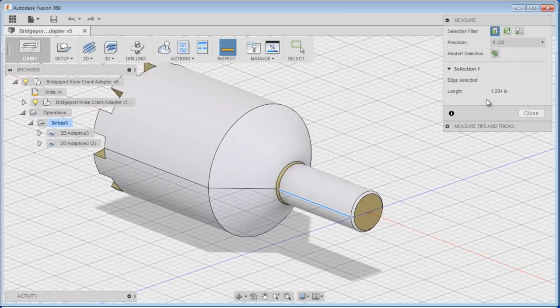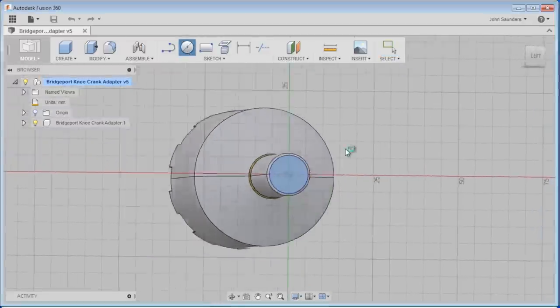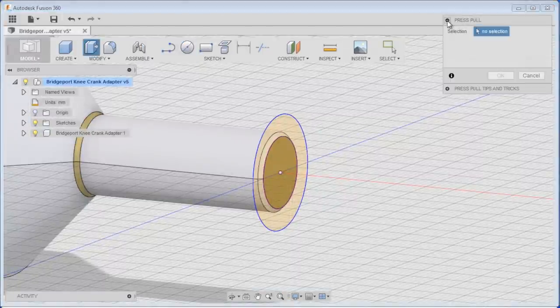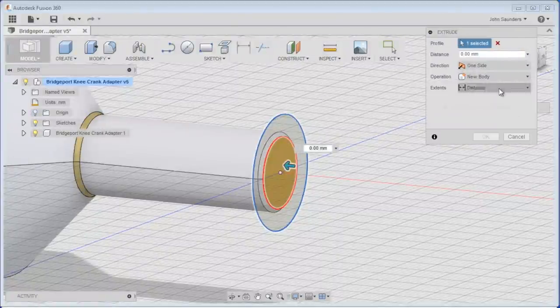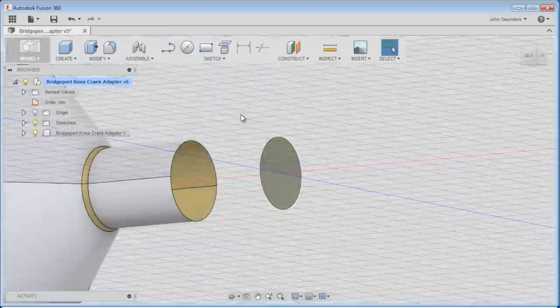It's 1.2 inches - I don't need that much to hold it in the drill chuck. We don't have this as a parametric model, it's just an IGES so I can't edit the shaft length directly. So let's do it anyway - we'll do a circle on this plane, right-click press/pull, change it to cut, drag it down to shorten it to the distance we want. We're left with a little leftover body - click it, hit delete.